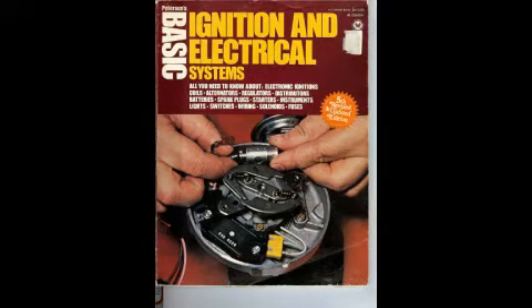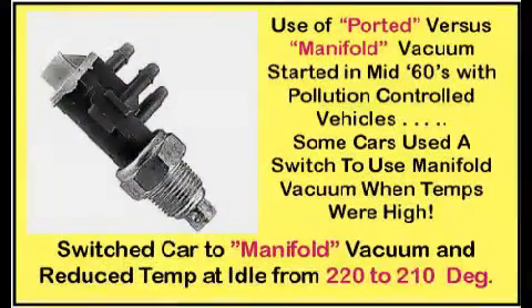A very interesting way was found to significantly reduce temperature while idling: ignition timing. This 1977 Peterson publication defines why distributor vacuum advance went from using manifold vacuum to ported vacuum. Ported vacuum is located above the butterfly, so when it is closed at idle there is no vacuum and no extra advance. This all occurred in the 1960s to lower NOx pollution. The publication discusses the special valve used in many late-'60s and early-'70s cars to switch from ported to manifold vacuum when temperatures were excessive, which lowered the temperature. Tests on a 95-degree day with the '34 showed coolant temperature was reduced by 10 degrees using manifold vacuum, which added 10 degrees more advance. The Peterson publication mentions that combustion is kept in the upper cylinder walls as a reason for the reduced temperatures.